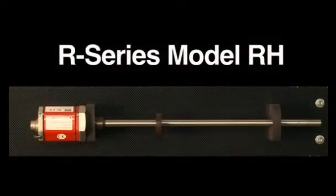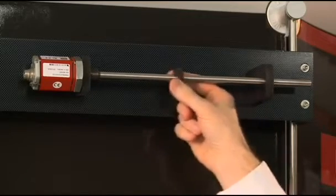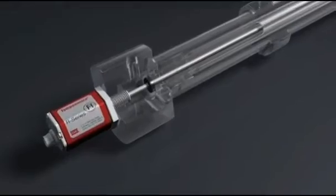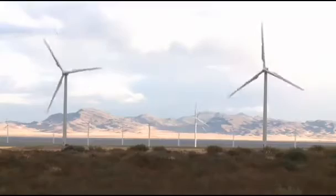The Rod Style Model RH sensor for hydraulic cylinders is unique because it features a pressure pipe, a moving magnet attached to the piston rod, and a threaded flange. These sensors are used on machines with hydraulic-based motion and feature a replaceable electronics module. They can be used for many different applications, from sawmills to wind turbines.